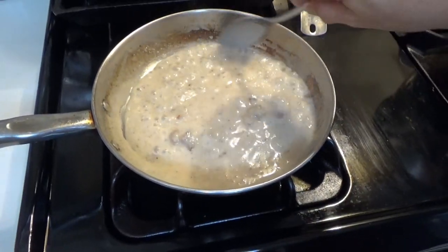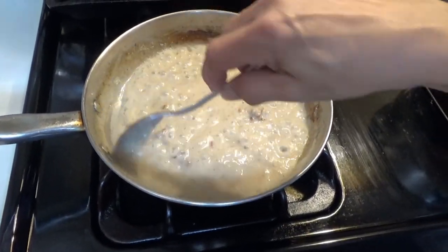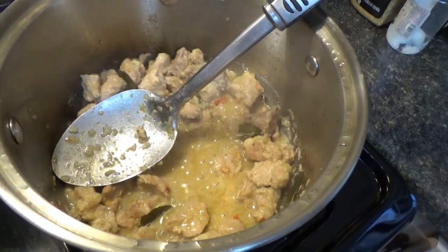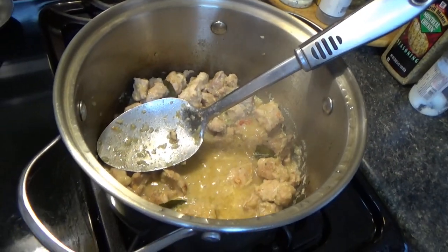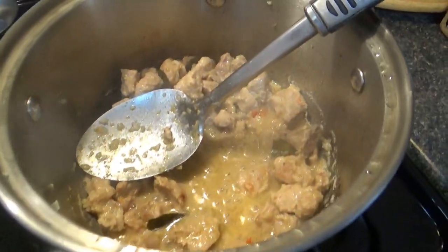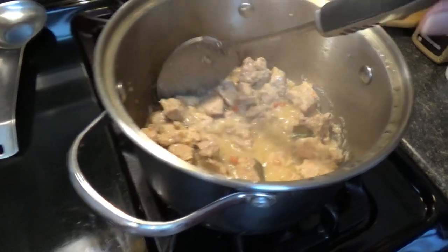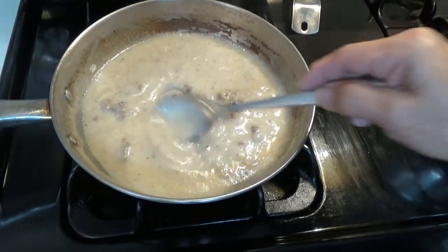There's something else cooking next to the gravy — Indonesian spicy pork, which smells incredible. The host says maybe he'll put some on his biscuits too.